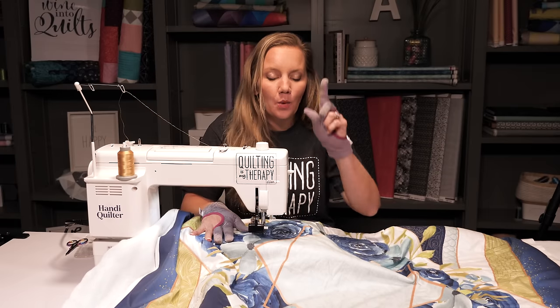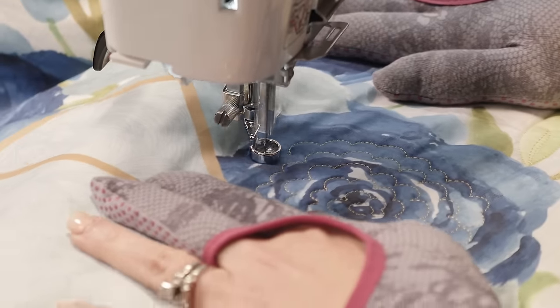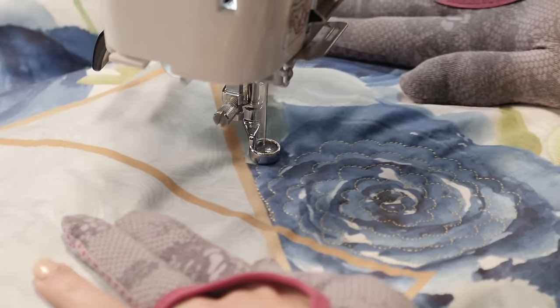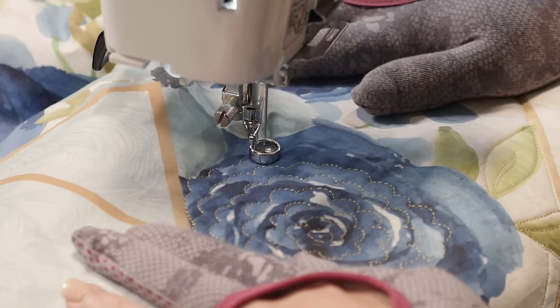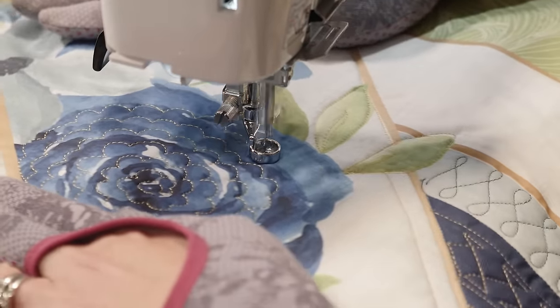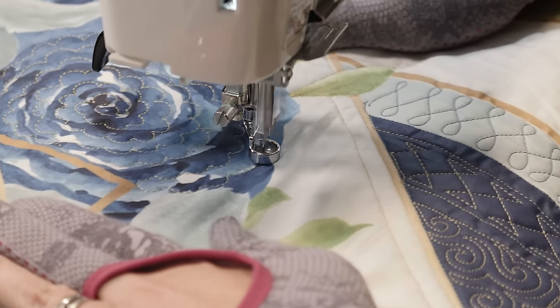I'm just going to keep going, working around in rings until I fill in that whole flower. And remember, since it's abstract, it doesn't have to fill up the whole flower perfectly — I'm just going to get it close to the edge and then move on. And then when I'm done, I have a beautiful floral texture that fits the abstract look, but I don't have to worry about quilting along any lines.